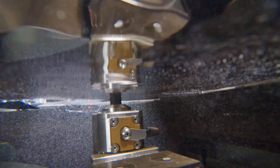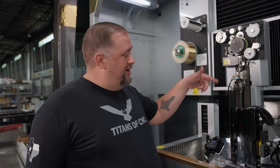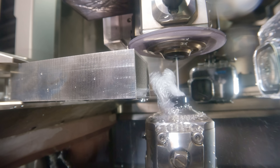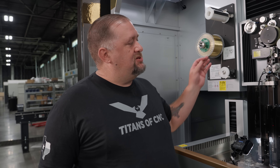Modern machinists really have it pretty easy because back in the 90s things like threading the wire or this auto-threading stuff where it does it for you — we didn't have that. So we constantly had wires breaking; it was a major pain trying to get the wire threaded all the way through to the nozzle. But now the machine does everything for you.